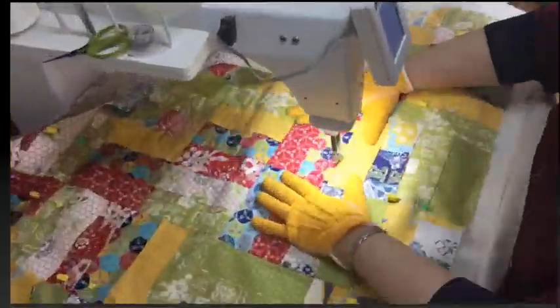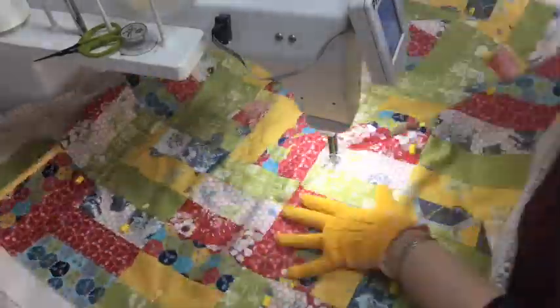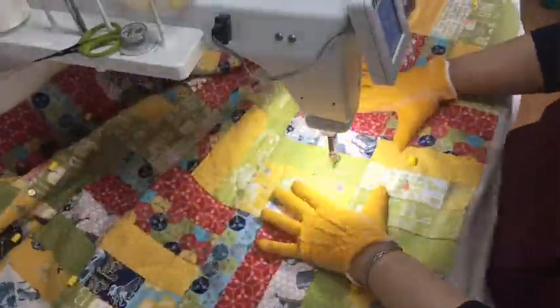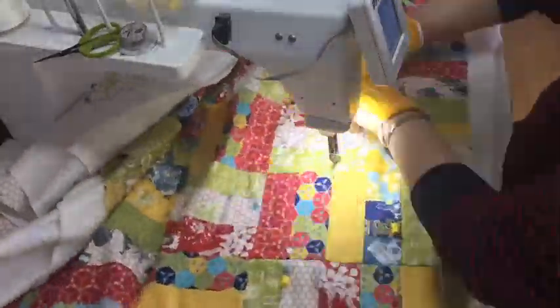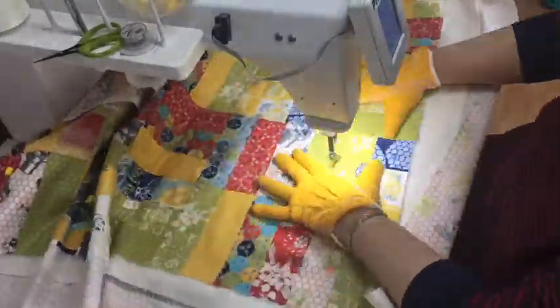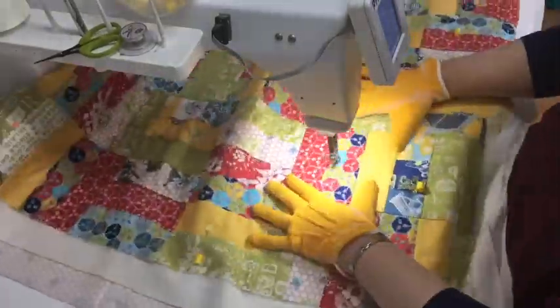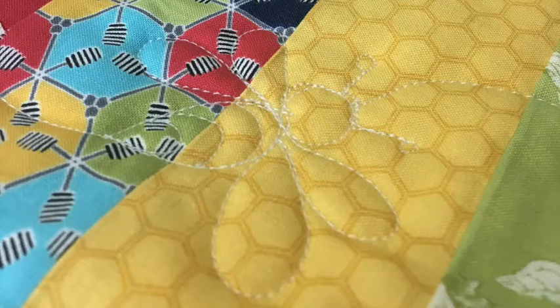The next part is just a time-lapse to show you the different prints in the fabric — it's really pretty — and how I worked my way around the quilt from the center out, going in a circular motion until I get to the corners, then filling in the corners to finish off the quilt. It's basically looping around making a bee, looping around making another bee. It's very forgiving — they're not all the same, some have small wings, some have big wings, but they look really cute.